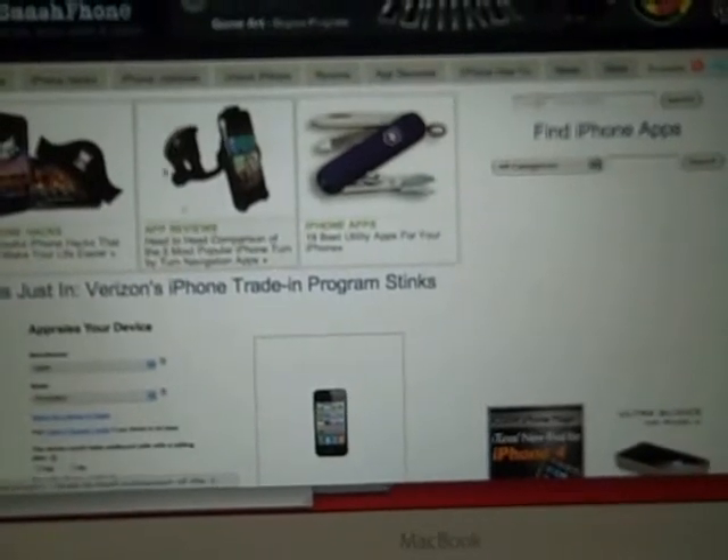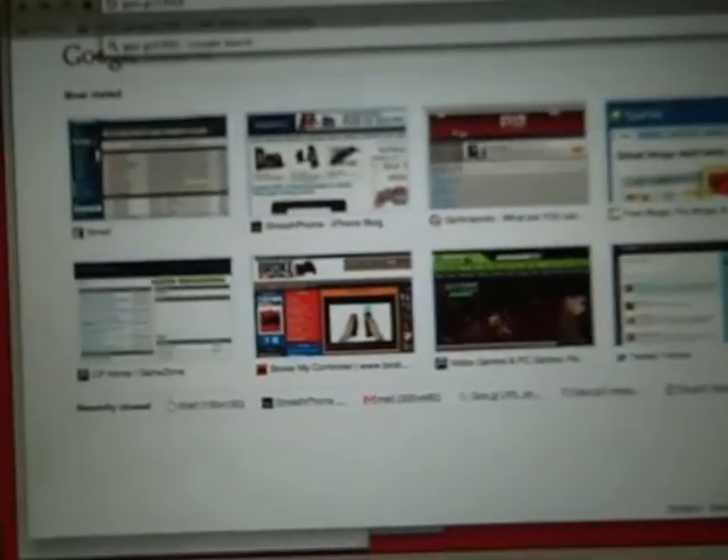Now what's really cool is if you grab that short URL and paste it into our navigation bar, and we add the extension — we add .qr — and that brings us to a QR code.